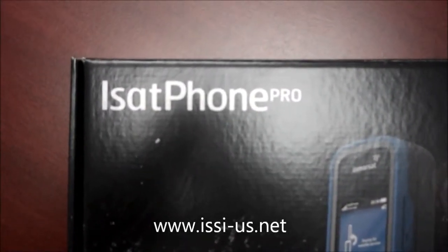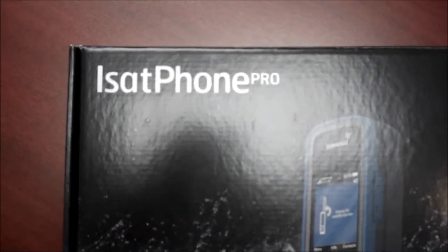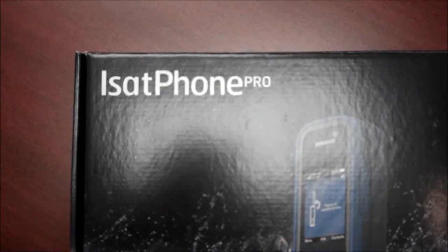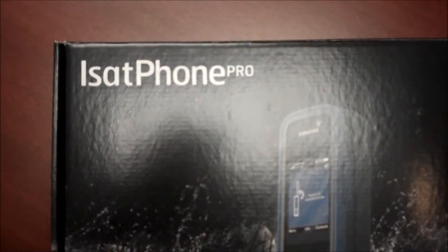This is the latest and greatest portable handheld satellite phone. It works when there are no terrestrial networks, no cell phones — it's out of range of everything. This phone will work when nothing else does.